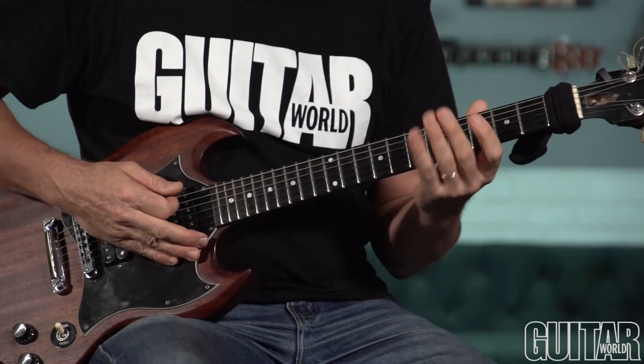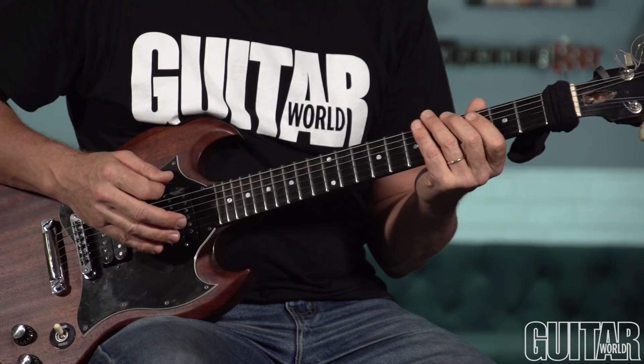Taking an ominous detour from last month's regal-sounding major add-2 arpeggios and French horn fifths, I now want to entice you to come to the dark side — musically speaking — and show you a way to create some eerie, sinister music. This creates a sound that is both bright and dark, or good and evil. Check it out.